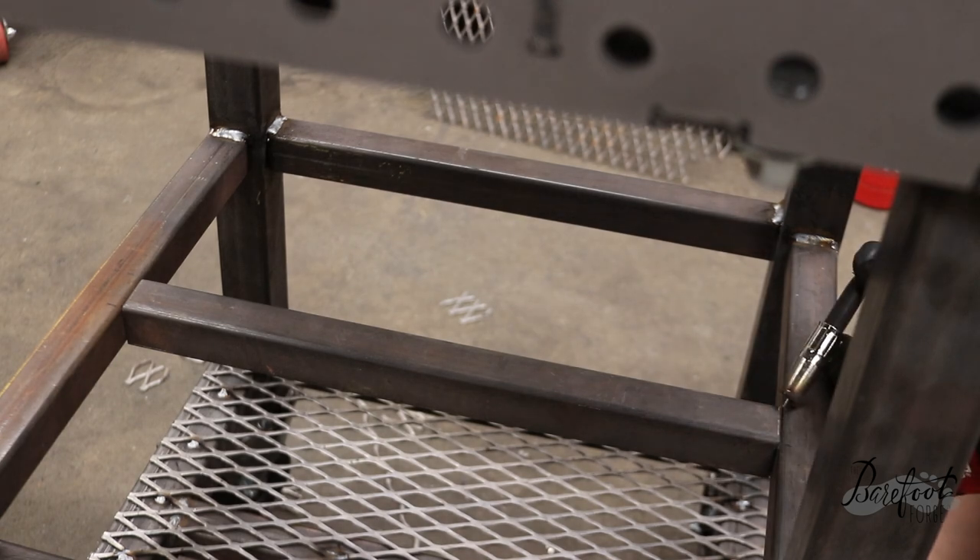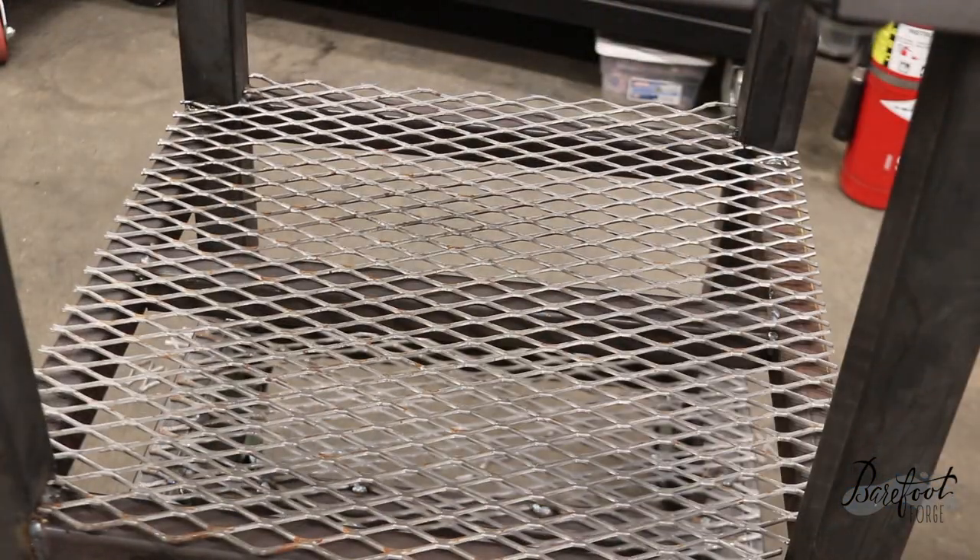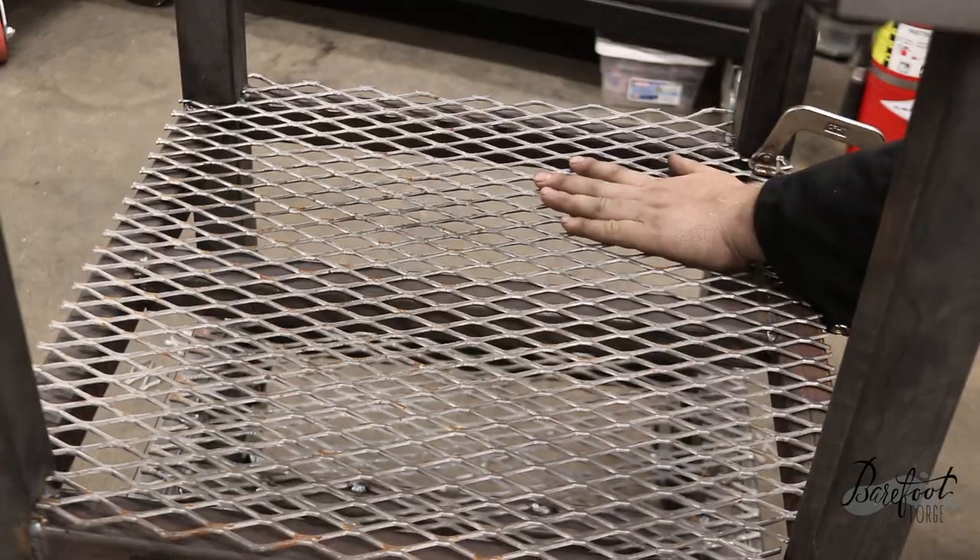The most important shelf is going to be this middle shelf, which we measured carefully to make sure that it will perfectly fit our Lincoln 140 MP welder. This will allow us to have some space for some plastic containers full of accessories, squares, and clamps, as well as the bottom shelf having plenty of space to store the foot pedal for the TIG welder, all the accessories, and all the cords.